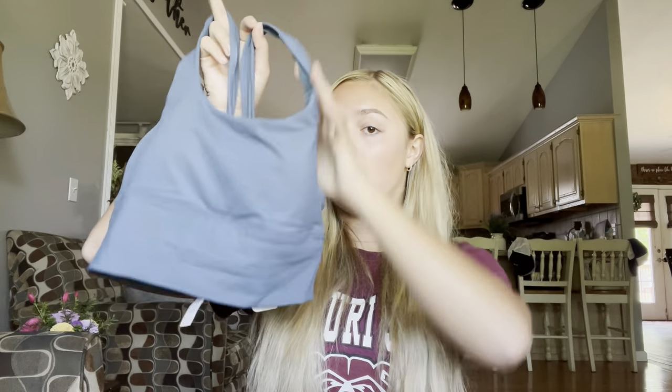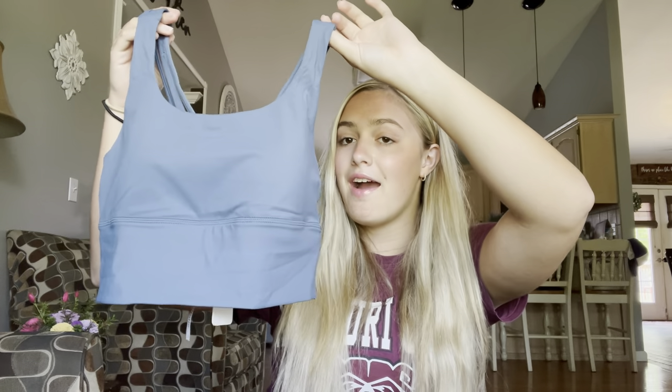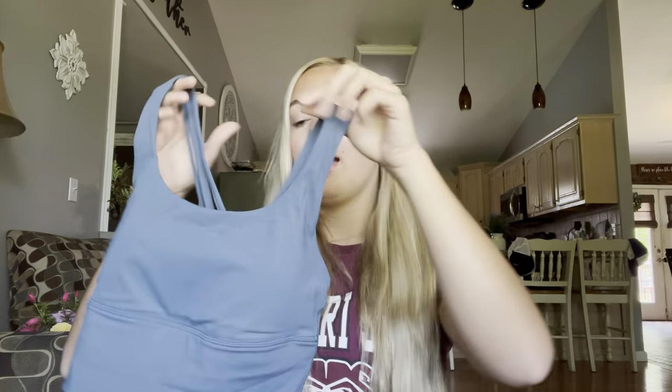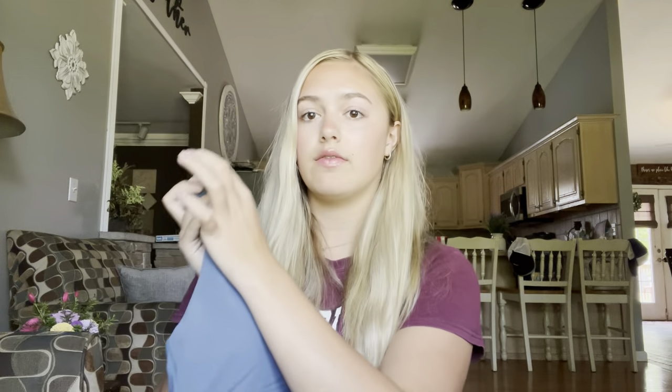To go with those black biker shorts, I picked up this Naked Feel Long Line Strappy Back Sports Bra in the color Petrol Blue. I am obsessed with this color — it is beautiful. I think these tank tops are great. You can wear them as a sports bra under t-shirts or as a tank top on their own. Here's the back — super cute, and I love this color.